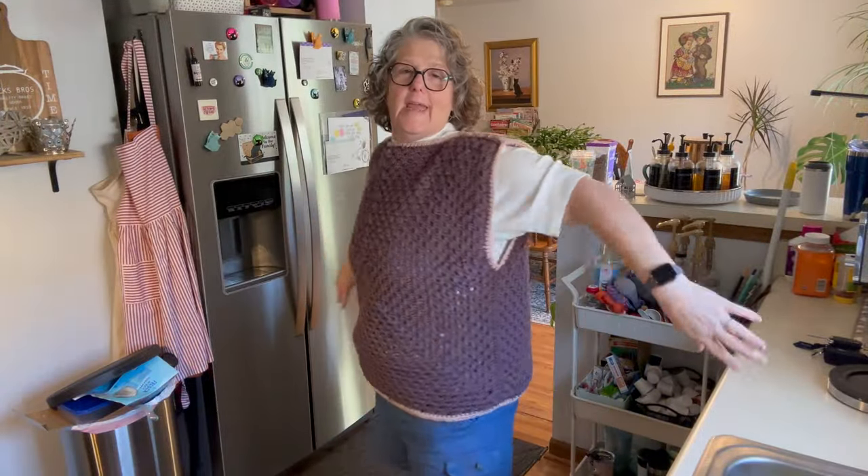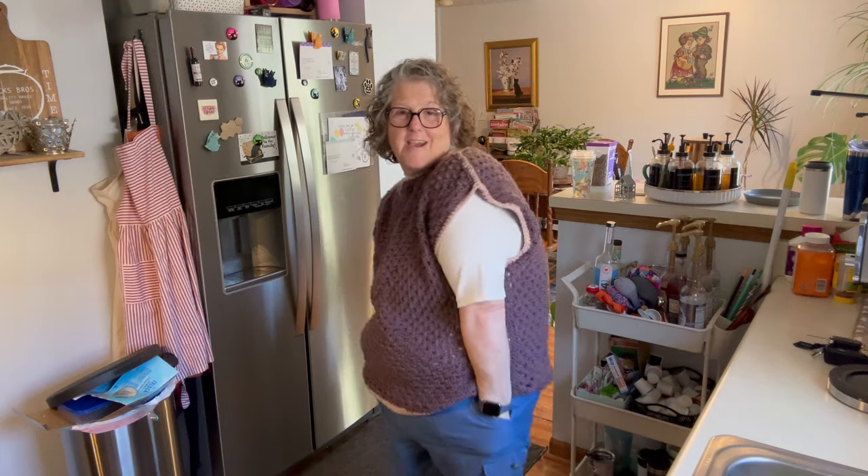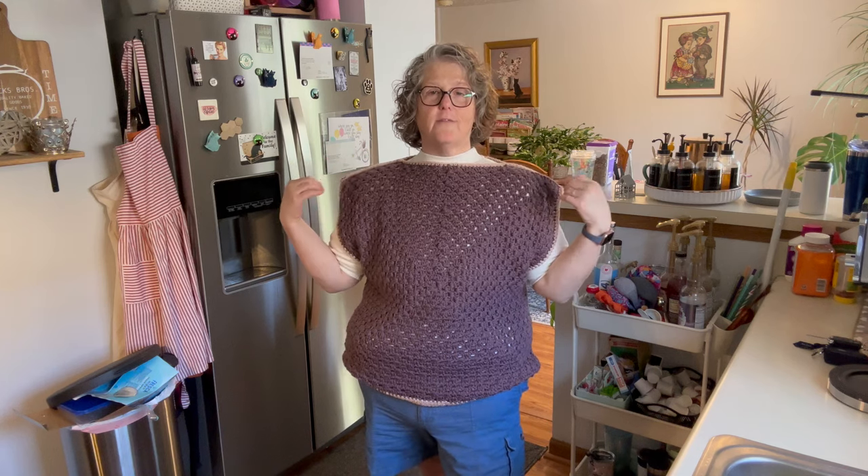Okay guys, I did a thing — I crocheted this vest with this blue color and I think it worked out really well. It's just one big granny square, and I did pink around the seams, at the top and at the bottom — I think it's adorable. I went to Old Navy to get a shirt to wear under it and I think this works perfectly underneath this super cute vest I made. I probably should have done something with the armholes but honestly I don't care — I love it, it's super comfy, and I made it with no pattern.